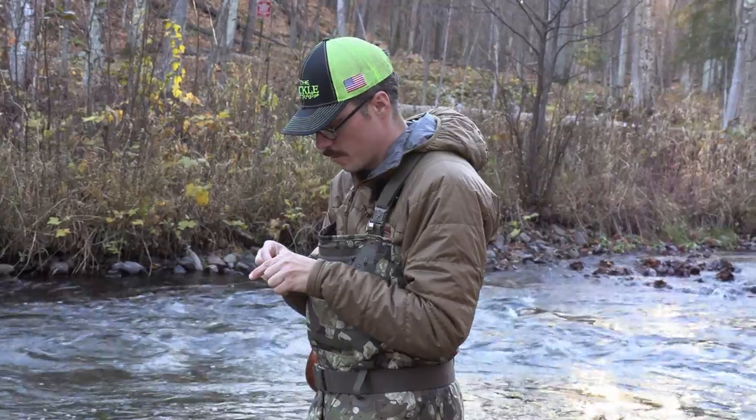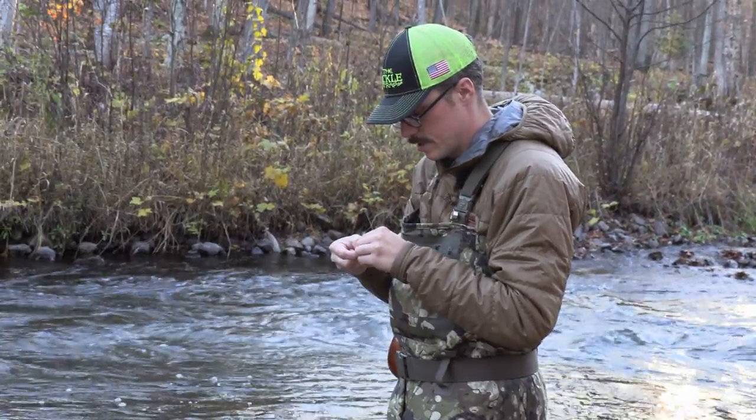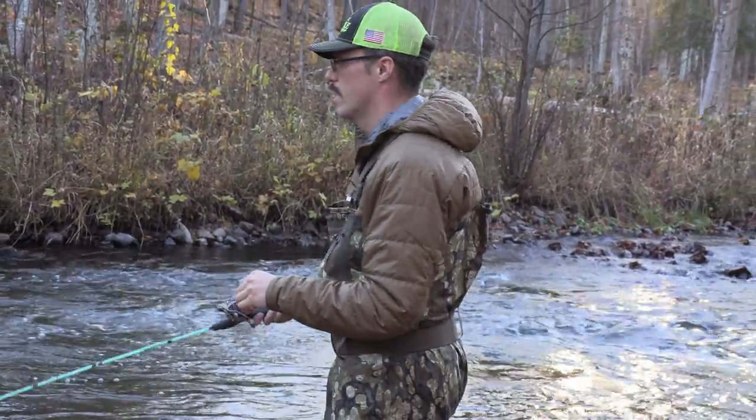I'm also going to be putting some Roro micro bearings in there, and I got some Roro wood knobs from Bait Fitness Empire, so it should make the reel look pretty nice.